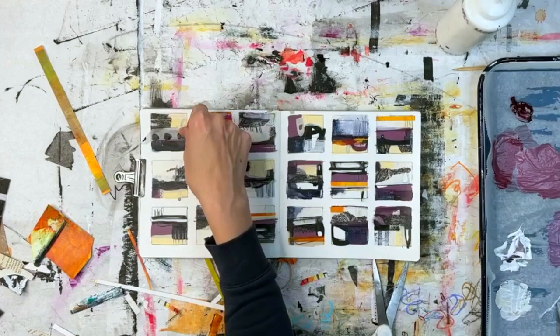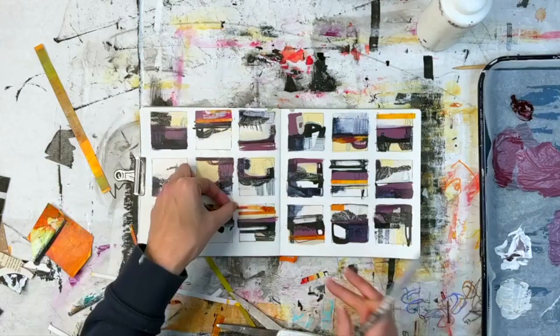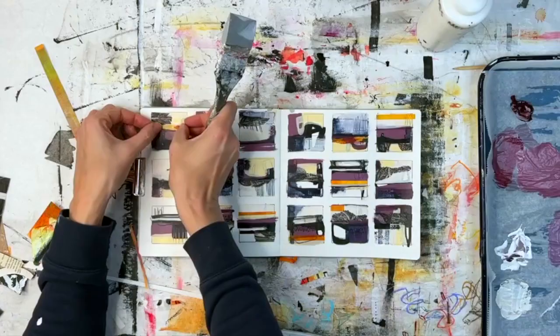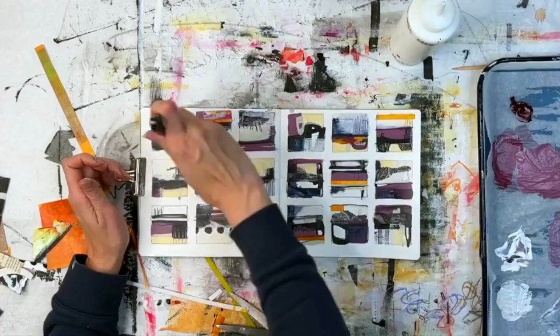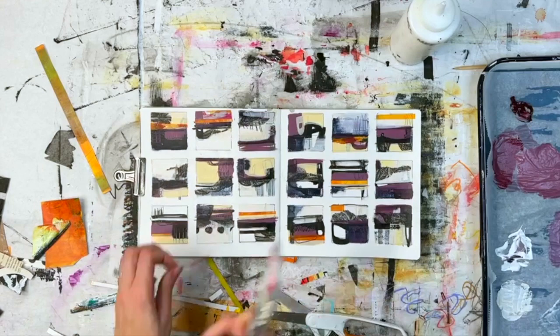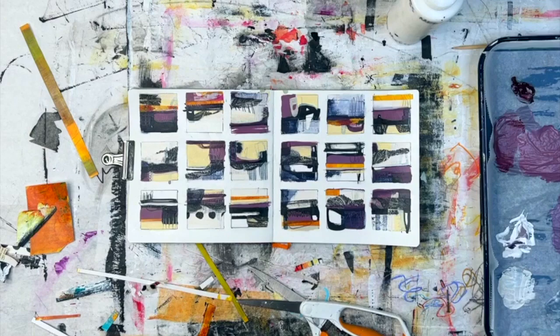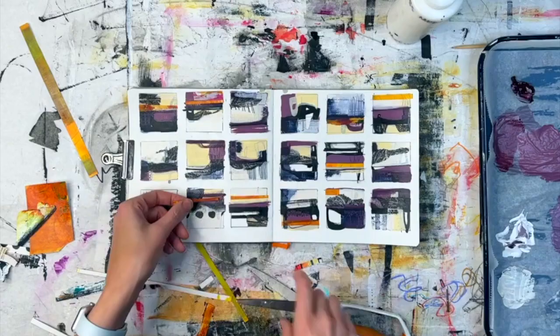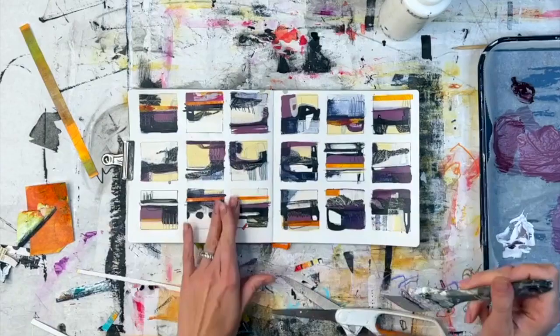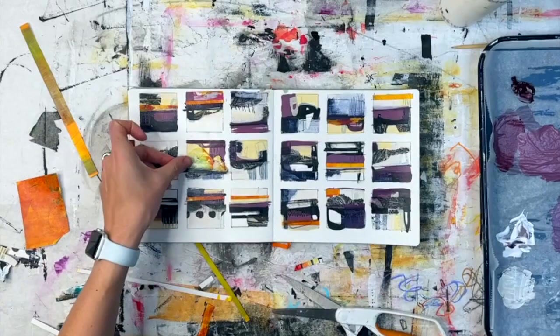I'm intentionally working on these abstract landscape compositions without studying them — I'm just trying to figure out what my version of an abstract landscape would be. So in that way it's mostly trial and error. Sometimes I end up with things I love and sometimes things I don't. But it's important for me to figure out what a Jackie abstract landscape would be, rather than reading a book on abstract landscapes — which I have, but haven't read yet, because I'm afraid I'm going to start doing something in someone else's style rather than fully exploring mine first.